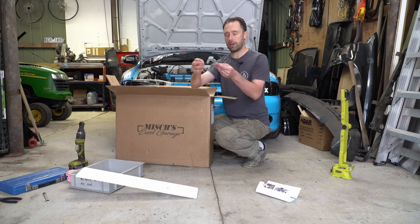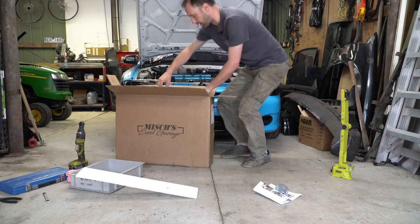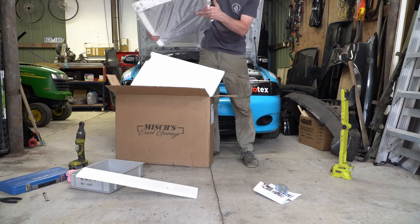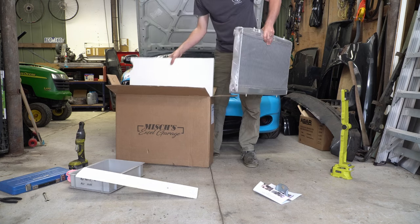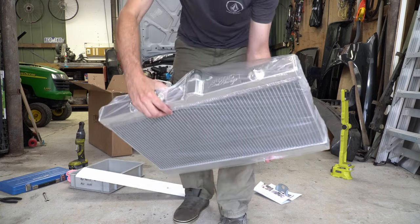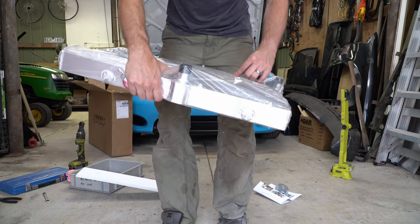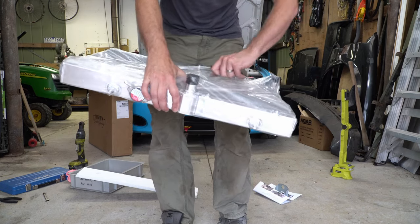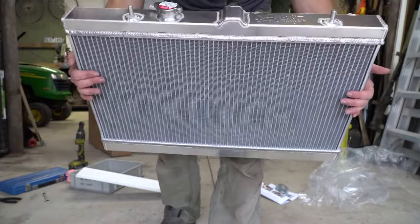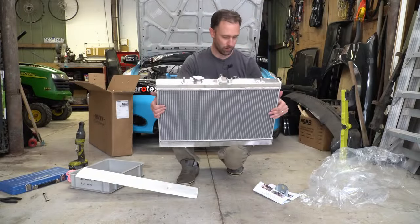This is one of the brackets that we have to change — I'll show you that in a minute. Let's get our rad out. Look at this bad boy — unreal. I do love shiny new aluminium parts. Check that out, and we'll unwrap it because it even has Mish's logo in the top, which is very cool. We've got that Mish's XL Garage logo — the top is a beautiful piece of gear.